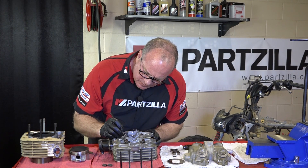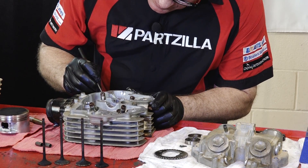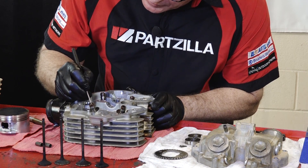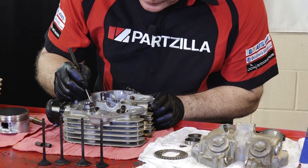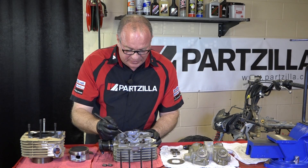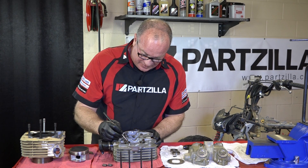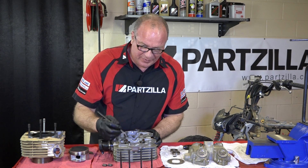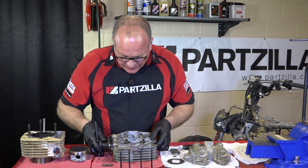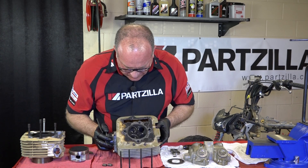Looking at all the valve seals — they do look good. Like I said, you don't go this far into an engine and not replace something as simple as that, because it is a 2007, meaning she's been sitting around for coming up on 10 years. It's not if, it's when these are going to fail, so let's go ahead and renew them when we put it back together. But I think we can eliminate them as being the culprit of our problem.